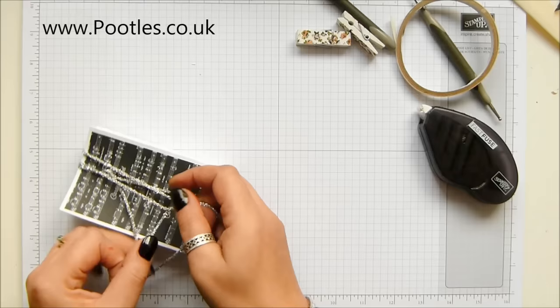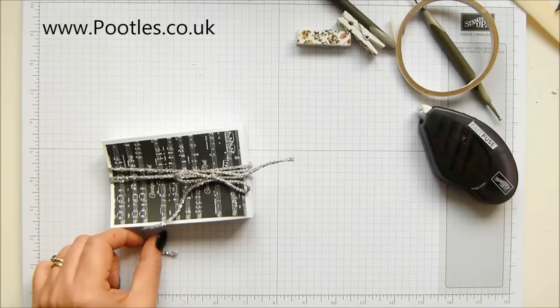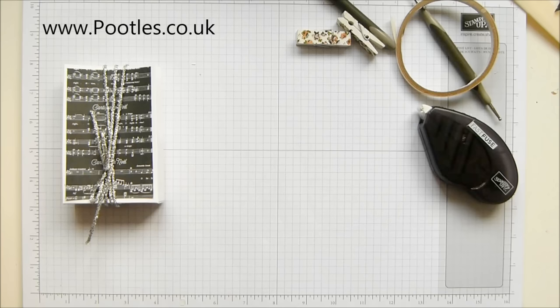Down towards the bottom is where I decided to put my bow, but you could put yours at the top, bottom, anywhere you fancy. This is probably going to be all upside down and all over the place - sideways, apparently. There we go. A sideways bow - most attractive.